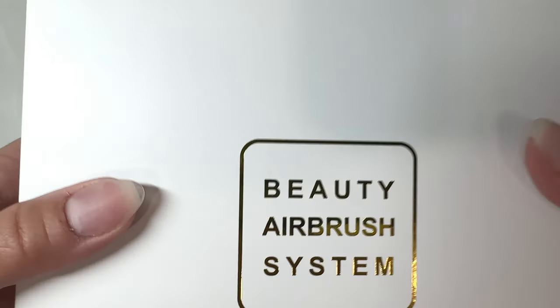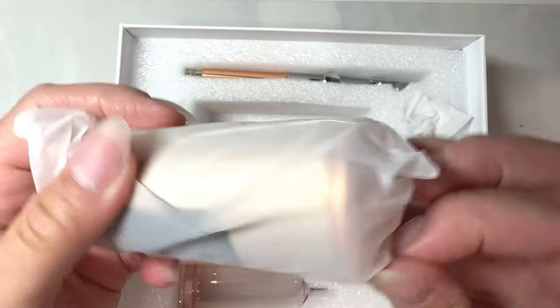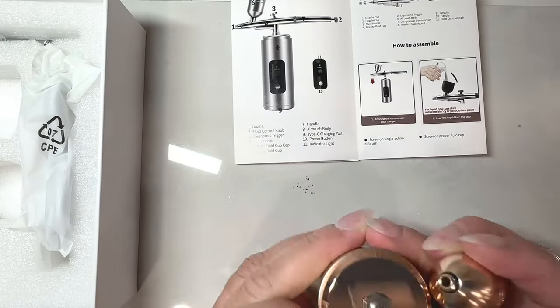If you've been wanting to see an airbrush nail look, then this is going to be for you. What's up, nail crew? It's Nicole, your fellow nail obsessed DIYer. Today we are testing this Pelkus airbrush machine that I'm doing a collab for, and I'm so excited.